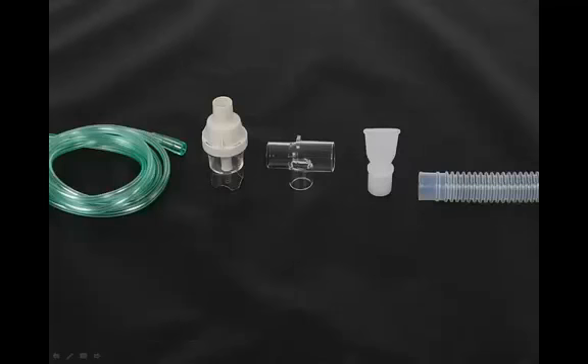The nebulizer cup assembly includes a reservoir tube, mouthpiece, key connector, nebulizer cup with cap, and approximately six feet of tubing.